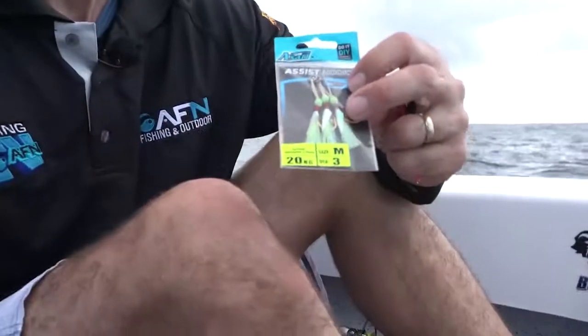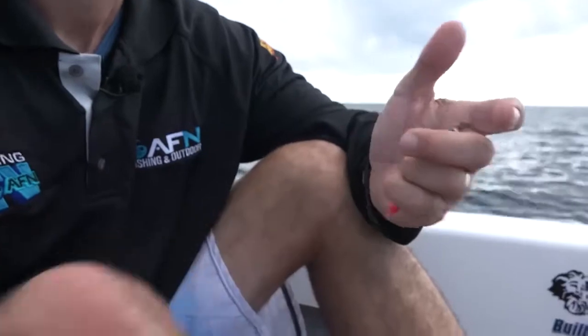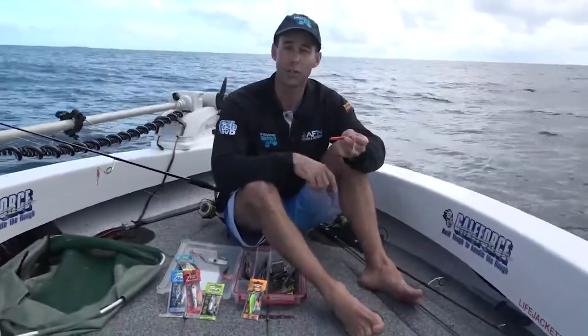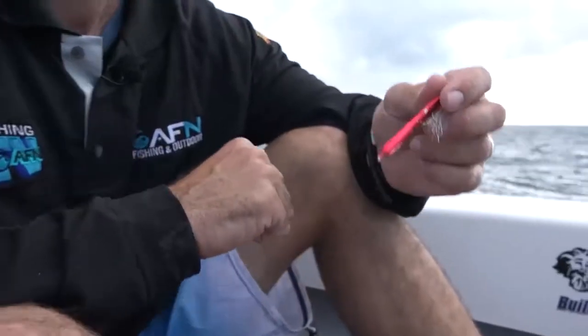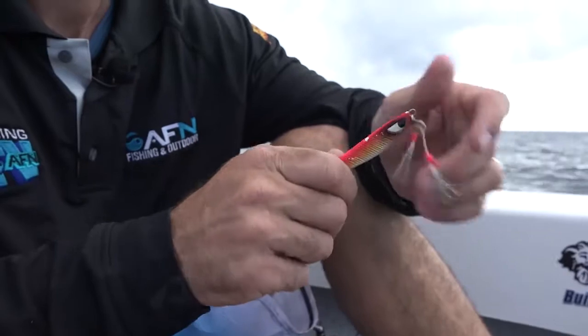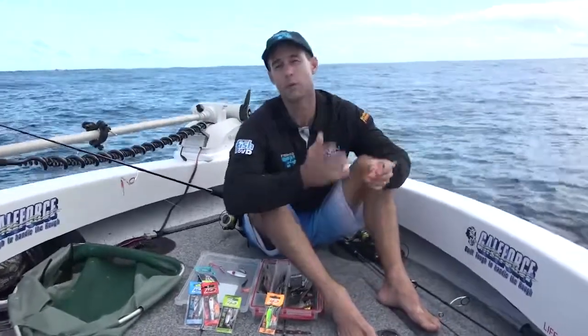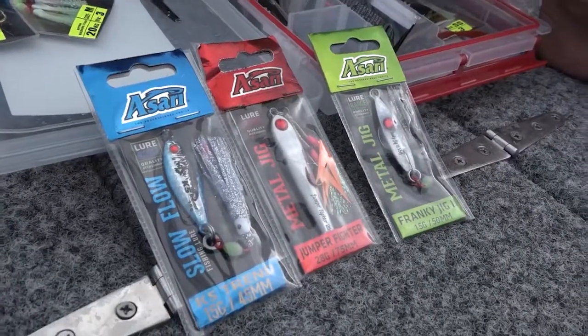Quite often they'll come with these assist hooks — you can easily change those and you'll find lots of different styles to suit the kind of fishing you're doing. Feel free to take them off. I'll sometimes fish with a single hook or put a treble on the back. You can either jig them or high-speed spin them. That's why they are such a versatile lure, so don't be afraid to experiment. At the end of the day, no two days in the water are the same, and that's why I always carry a box of micro jigs — they're easy to adapt to suit whatever's going to get thrown your way.